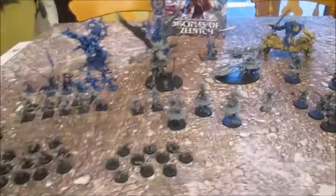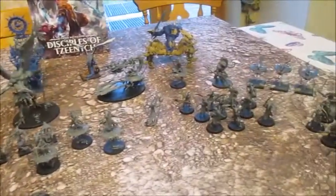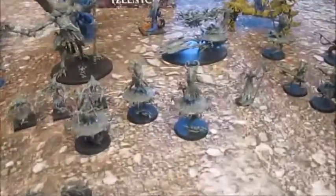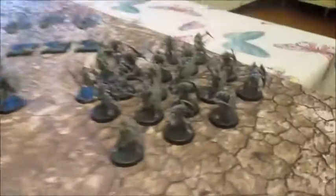If I just zoom out — there's the whole Disciples of Tzeentch army, all the way across. I'm probably going to invest in a few more Brimstone and Blue Horrors just in case I end up taking lots of them and they split. I might get some Enlightened as well, a unit of them. But this is well over two and a half thousand points I think, so I don't particularly need much more. I've got enough battleline and plenty of leaders.